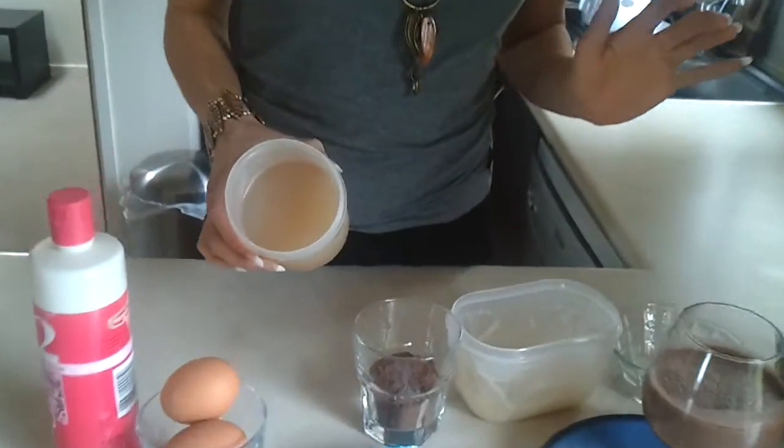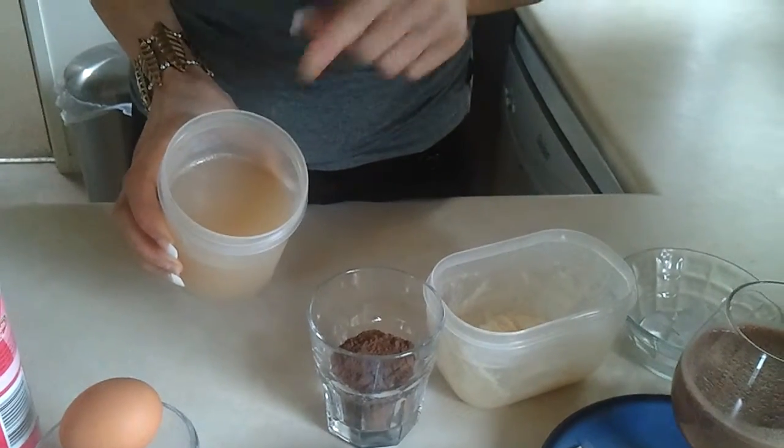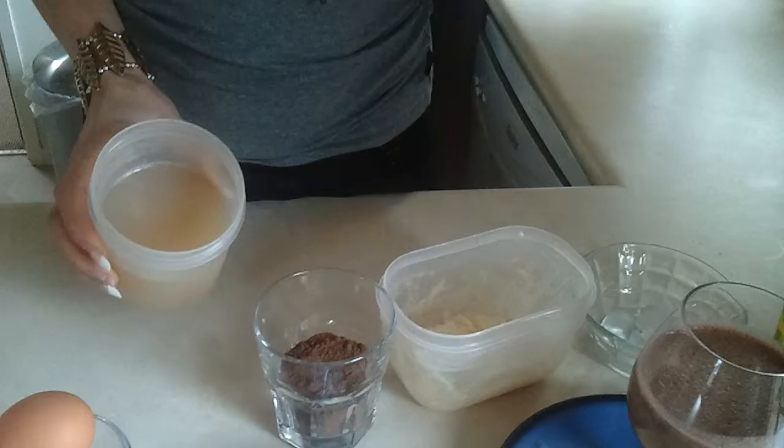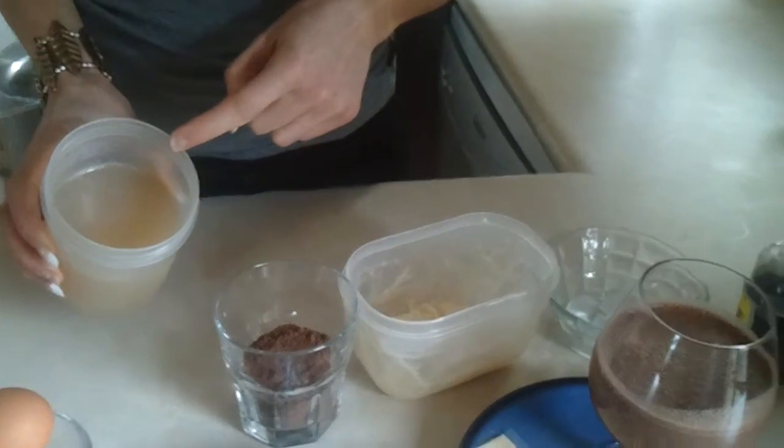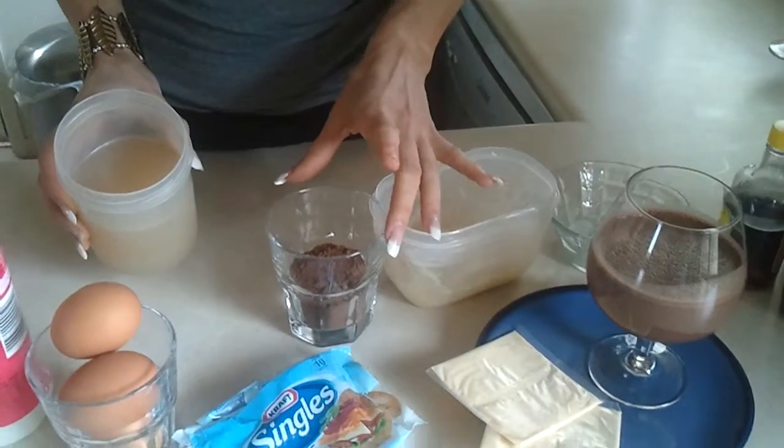I've got, basically to make the bulk of it, some gelatine. I've just made that with the gelatine you buy from the supermarket in the baking section. You could use a flavoured jelly if you wanted to do like a fruit mousse, but today we're doing a chocolate mousse.